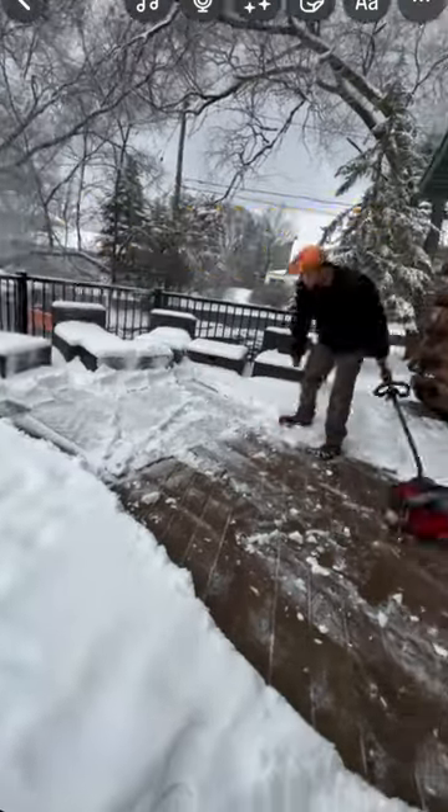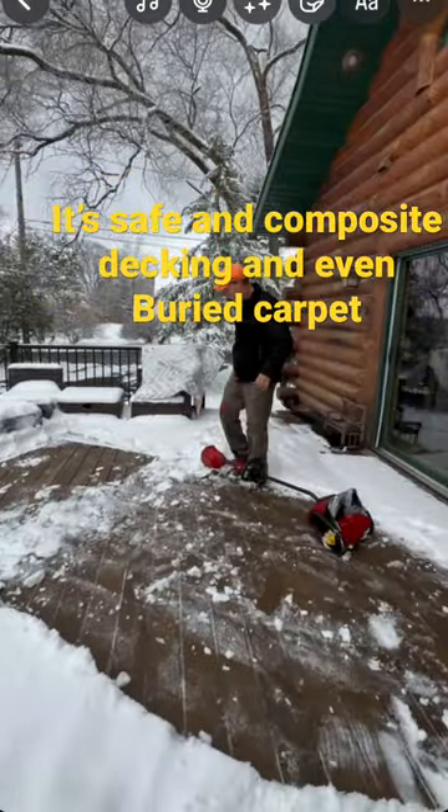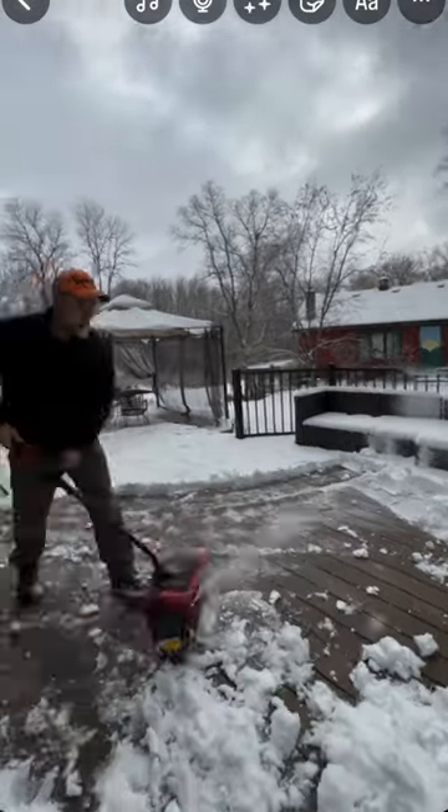Composite decking — no problems. Carpet underneath the snow you didn't know about — no problems. Your glass picnic table — no problems. But let's test it out and check it out.